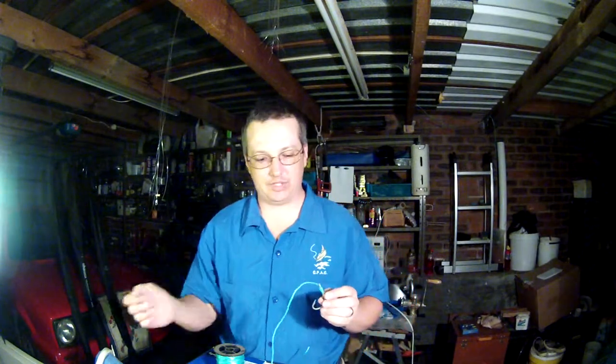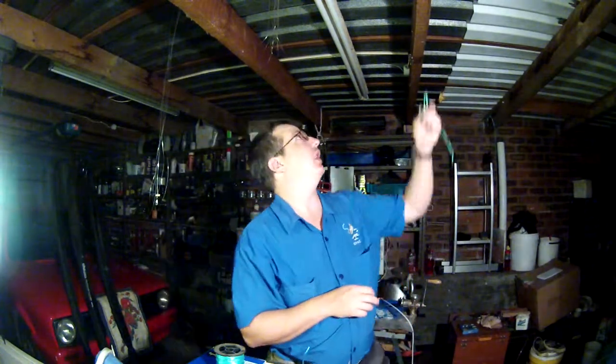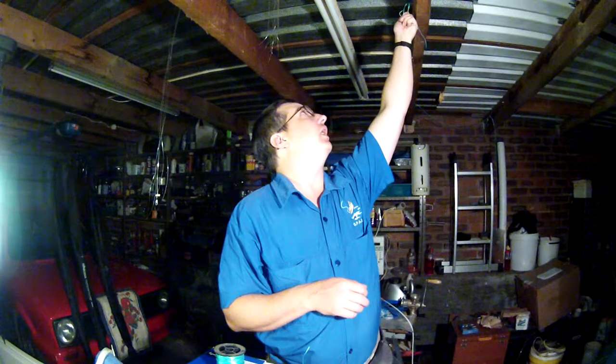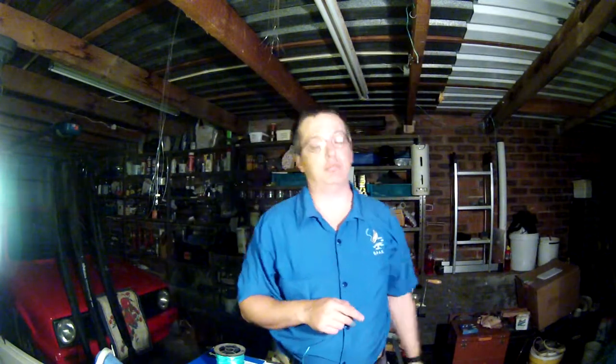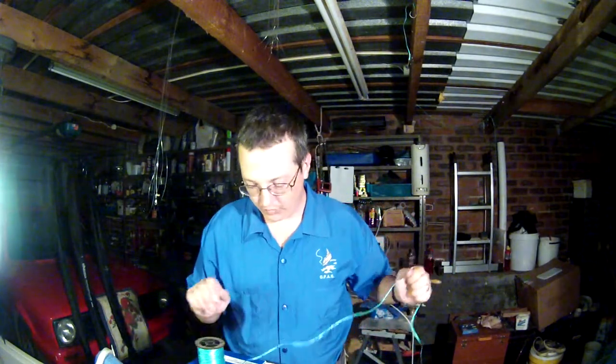The hook with the line attached — this is what we refer to as a hook link. Remember that, because I'm going to be using the term hook link in future episodes. The hook with the line attached is called a hook link.